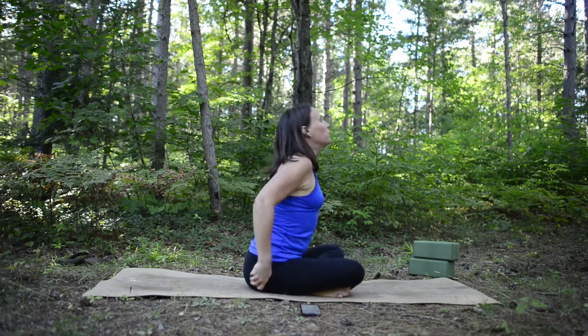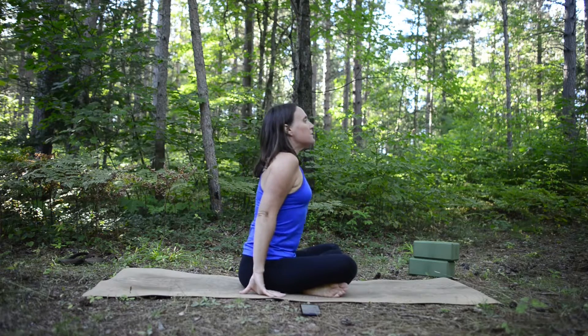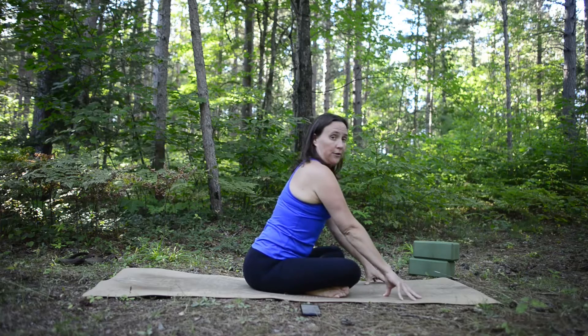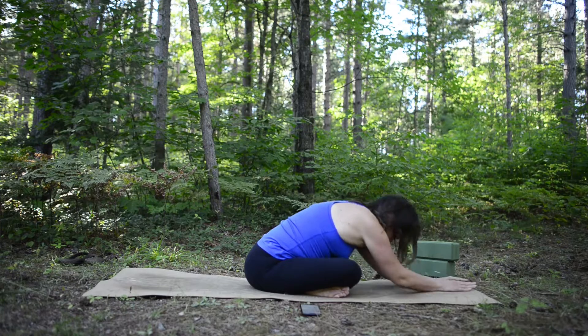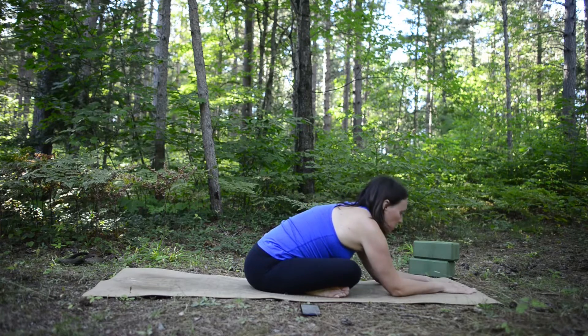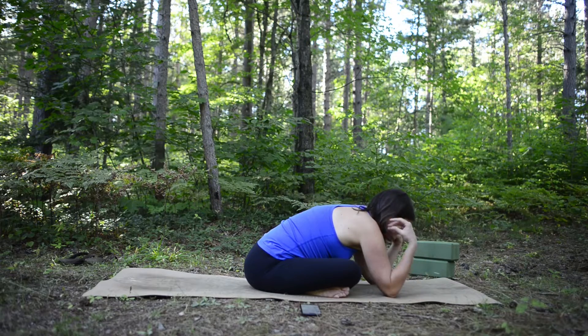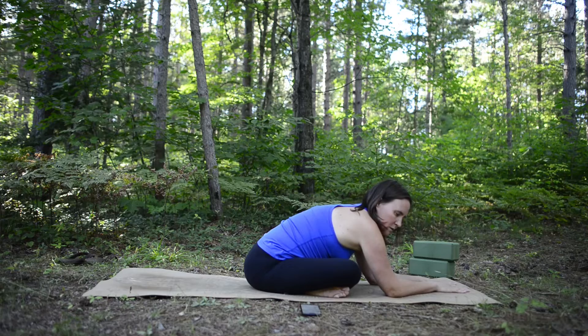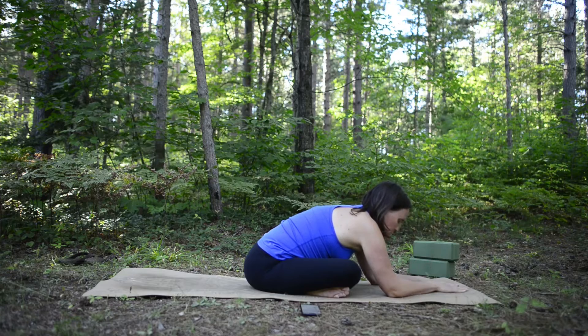Inhale up and instead of going back through center, bring that right leg around into a simple seated cross-legged position with your right leg crossed in front of your left. Sit up tall and really feel your seat grounding into the earth. Exhale and fold forward any amount — maybe just here, maybe on your forearms, you decide. The idea is to let go and feel all the parts connected to the ground, grounding down that energy when you feel unfocused and airy.